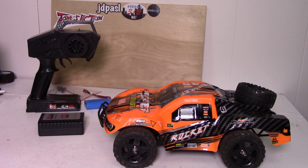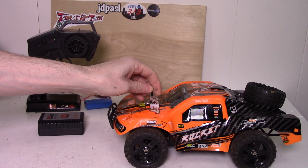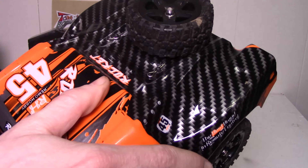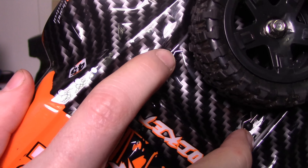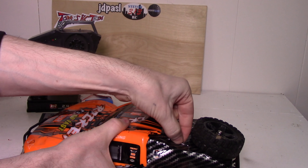Let's get started by talking about the one thing that annoys me most about this — it's not a huge thing, but it sort of is. Getting the body off: the front two pins are not a problem, but the problem comes where they've placed the back two pins with this wheel right in the way. It is such a pain to get these two pins in and out. This is definitely the biggest problem I have with this vehicle.